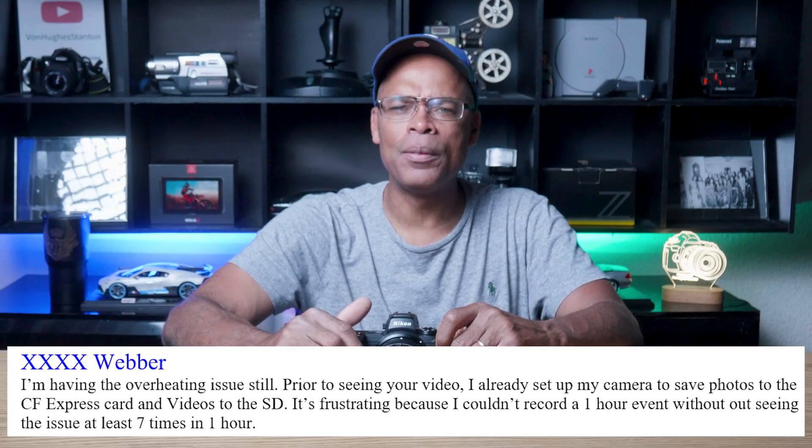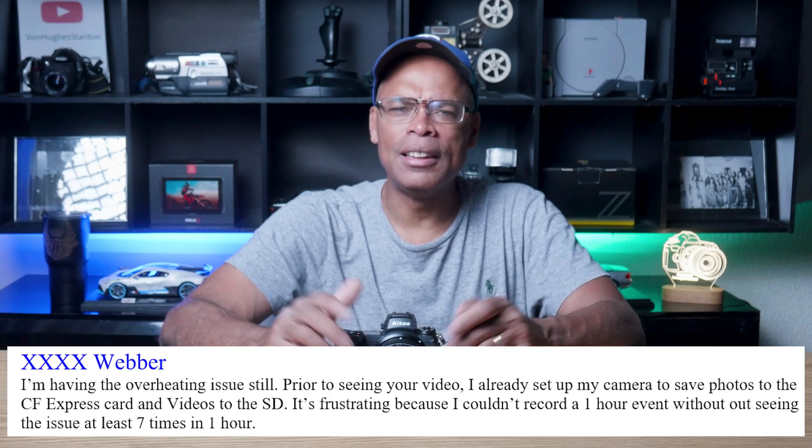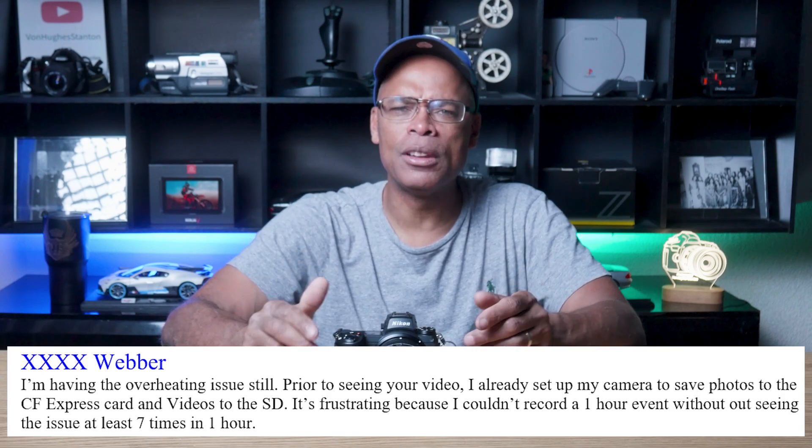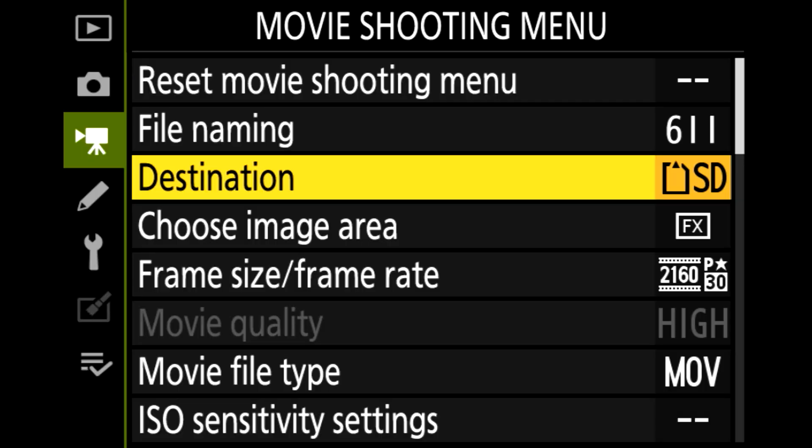Recently, I received a comment from a viewer. They stated that they were still having an overheating issue prior to seeing my video. He said he had already set up the camera to save photos to the CF Express and the videos to the SD card. He said it was frustrating because he couldn't record a one-hour event without seeing the issue at least seven times in one hour.